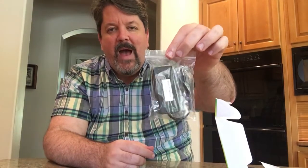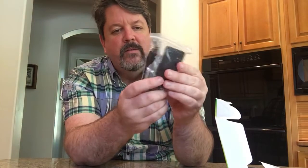It uses less than 50 milliamps — very power efficient. Let's get to the main device. Here it is, it's in a lovely bag. This is packed almost as nicely as your typical Apple product — very simple.